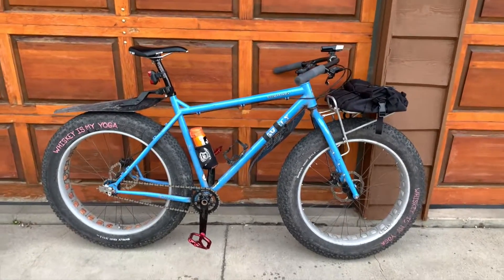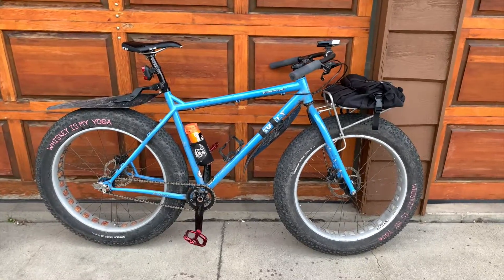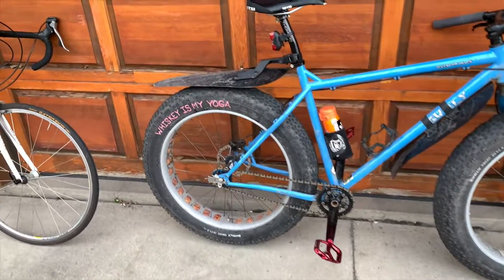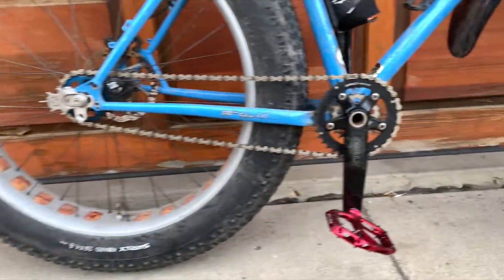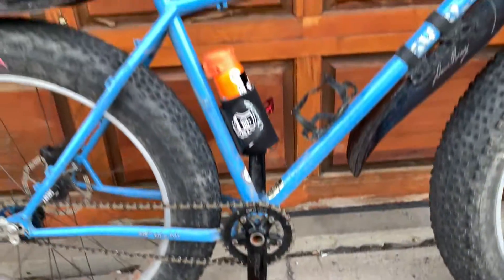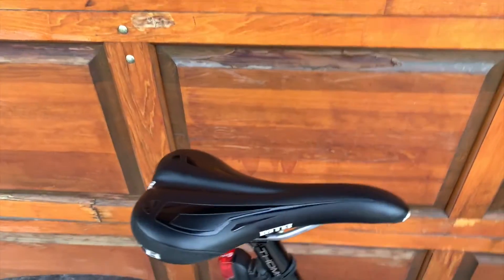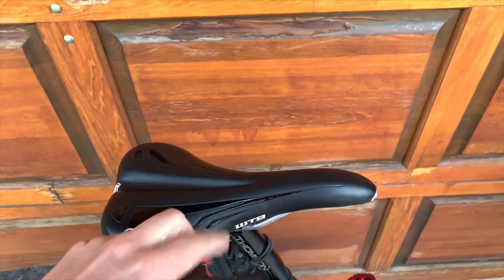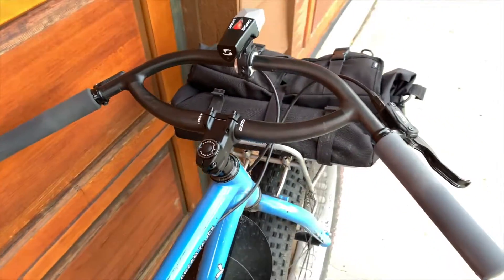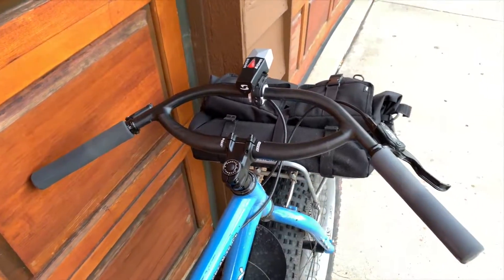It's the OG, first year they made it — Surly Ice Cream Truck. I want to say 2014. Things to note: riding single speed, and I don't use clipless pedals. Other changes would be I got rid of the terrible stock saddle — this is a WTB Rocket, the version with the chromoly rails. And the other big change is this wickedly weird Jones bar in carbon.